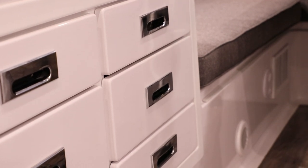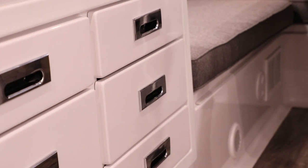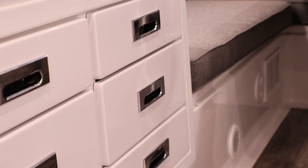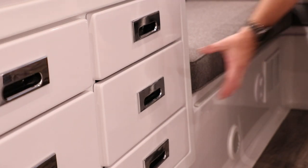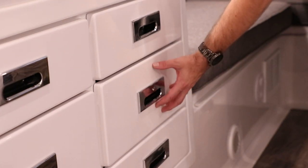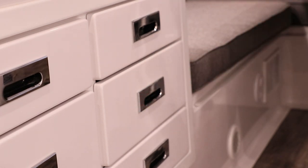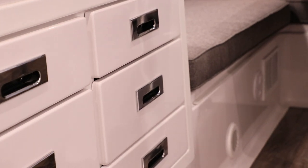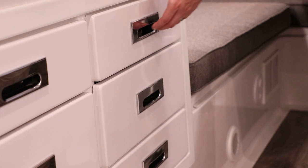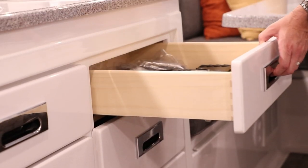One of the other things I want to take a look at are the Blum mechanisms under the drawer, in case you ever need to pull the drawer out or make an adjustment. The adjustments can move the front face of the drawer up and down, left to right, and in and out just a little bit. We want to look up and underneath the drawer to see those Blum mechanisms and how to pull the drawer completely off the slide if needed.